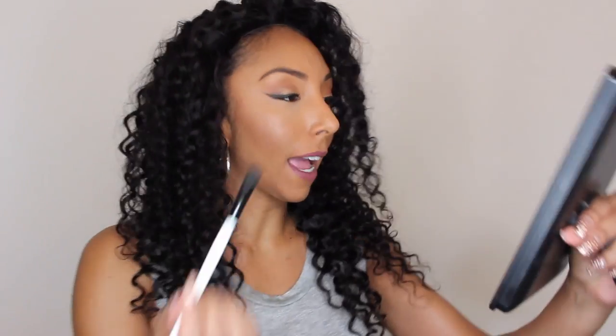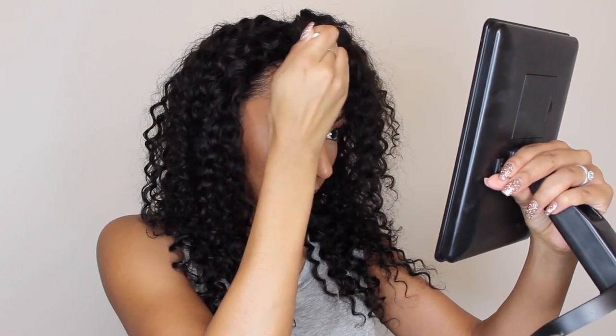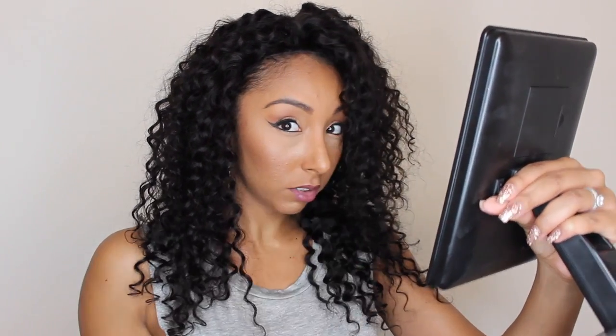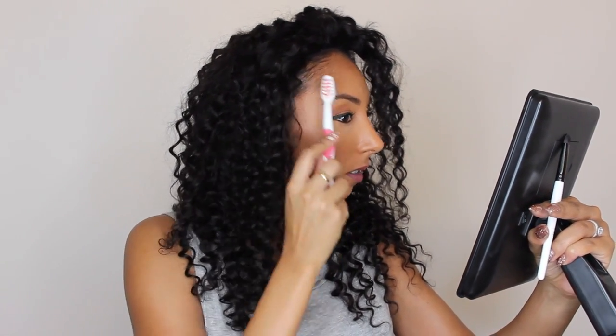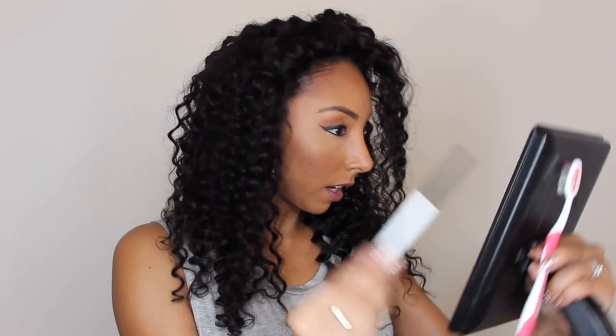So I'm going to get some black eyeshadow and just go along here and blend that in until you can't see the actual lace line. You can get a dark brown eyeshadow or black — whatever works, whatever you have. Then you're just going to go along the lace and try to hide it. You might also want to get those baby hairs, so I'm going to get some edge control and slick these down and kind of fill these in.